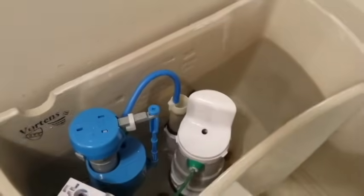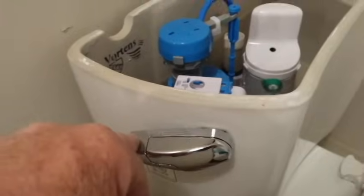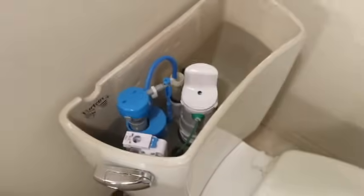To demonstrate the difference and actual savings: a full flush on the outside handle drops the water about halfway down the tank. In contrast, a quick flush on the inside handle — and it's already done — drops the water only about an inch to an inch and a quarter. The refill time is roughly ten percent of the full flush refill time. That's going to be huge water savings.